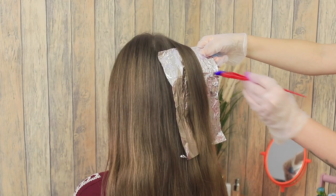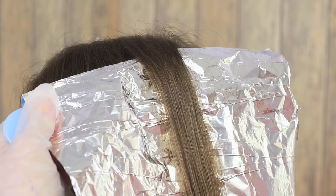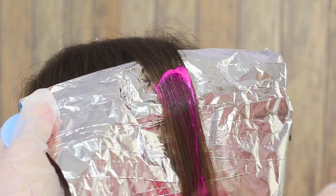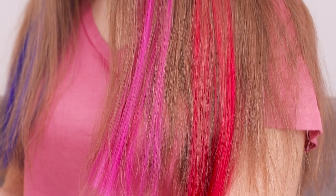Lay a strand on a sheet of foil. Dye the hair with a brush. Do you want to dye your hair into creative colors at home? Why not? Colored strands will make you stand out and add brightness to your look.